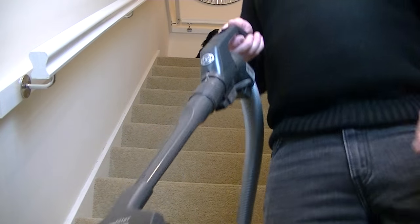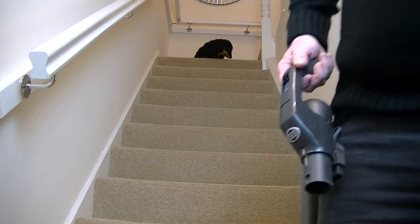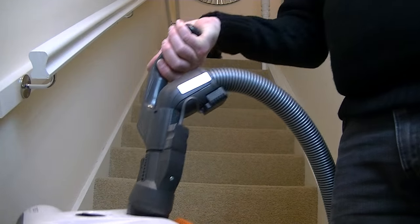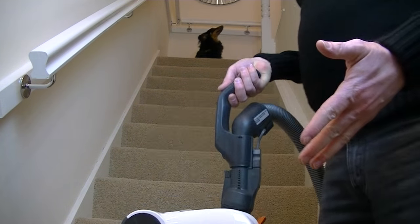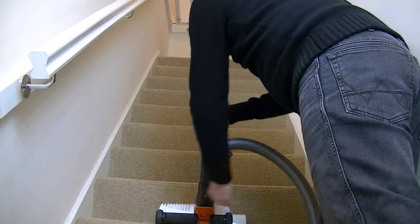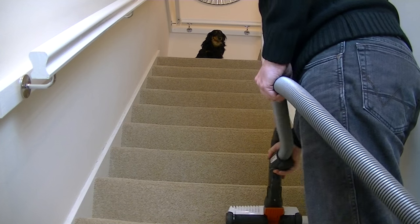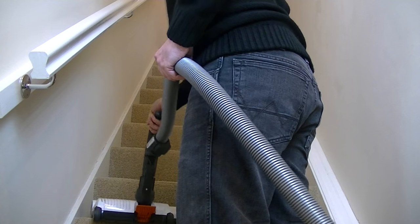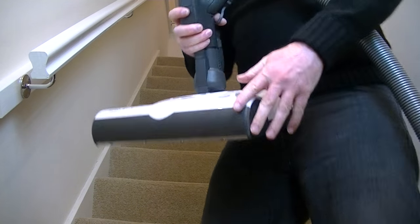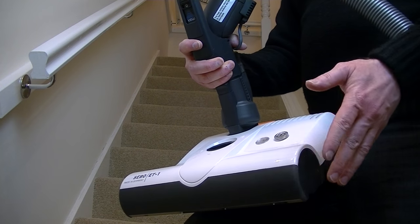For stair cleaning you can use the small nozzle connected to the crevice tool, of course. But if you want to give your stairs a really deep clean, it is possible to connect the power head directly to the handle. So now you're going to give your stairs a very deep grooming action that you don't normally get with a straight suction nozzle. Unless you get very heavy traffic on your stairs, you wouldn't need to do this all the time — but maybe once a fortnight or once a month, use the ET1 power head on your stairs and you'll get a much better result.